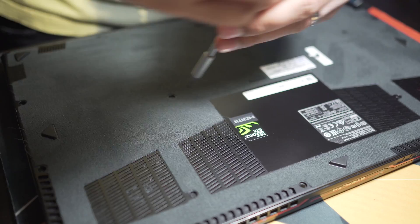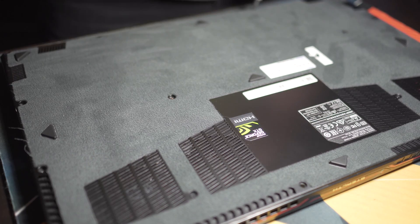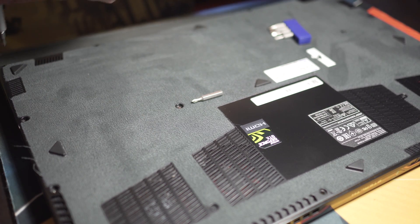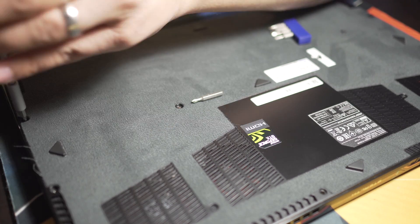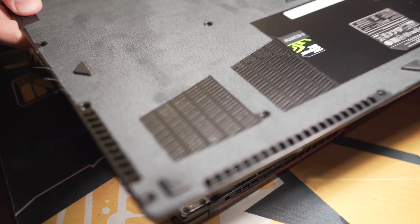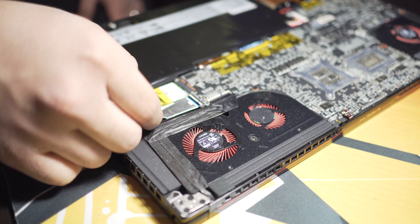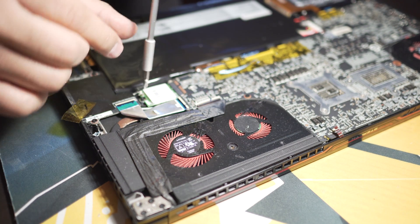Let's open the bottom of the laptop. I've opened this laptop so many times that one of the screws is almost stripped out. I got all the screws out. Let's see if I can install this without removing too many things. So we have tape over the network card — let's take out the network card.